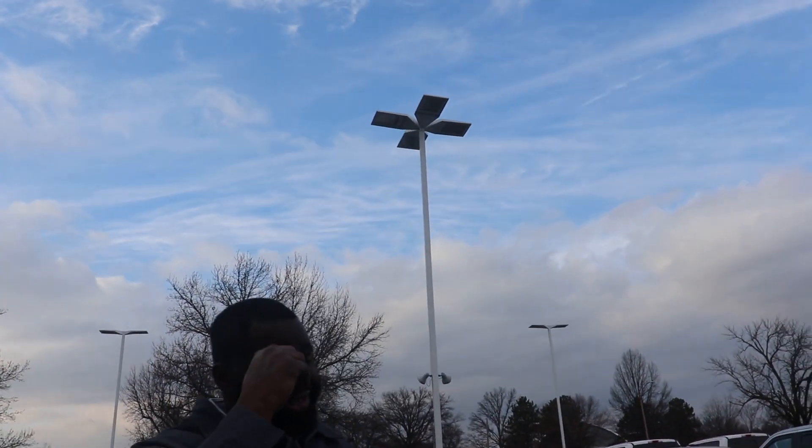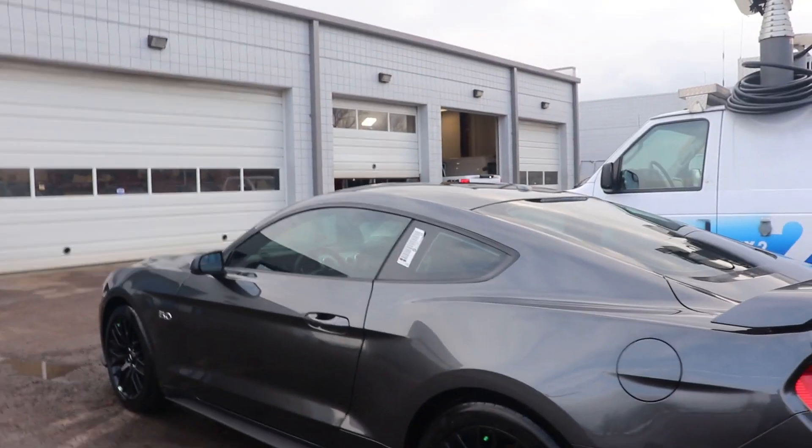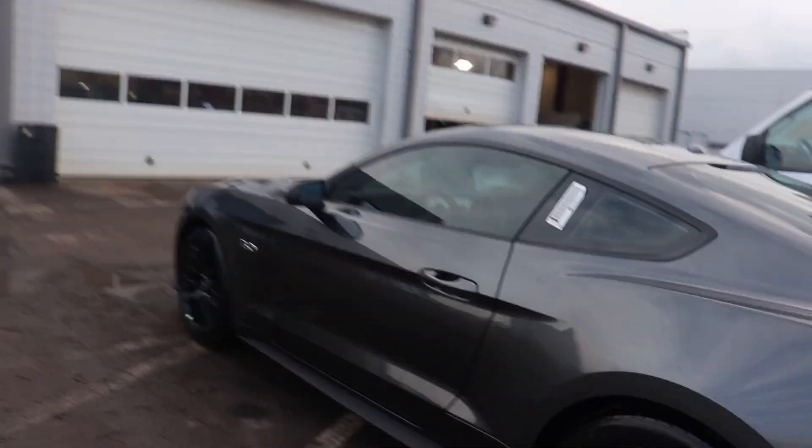A.K.A. the shoes and the socks. So we got 275-40ZR19s in the back, and on the front of the Mustang GT it's 255-40ZR19s in the front, and 275-40ZR19s in the back. Nate already knows because I came up here yesterday and checked the joint out. He already knows this is the dream whip right here.